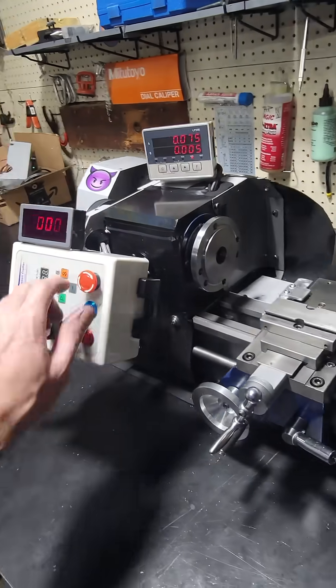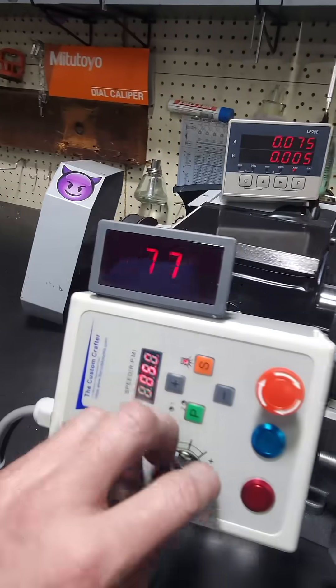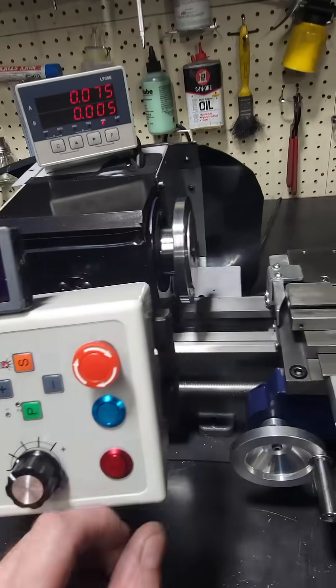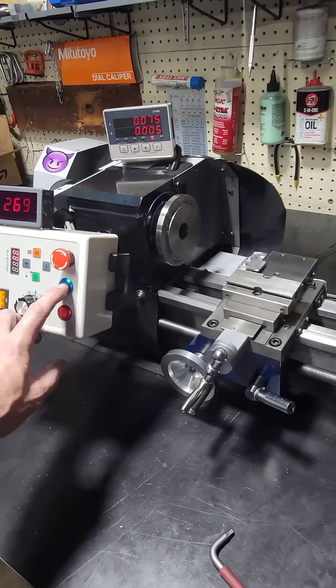It's like night and day difference compared to how it used to be. Huge power — 10 Newton meters of torque. Instant reverse.